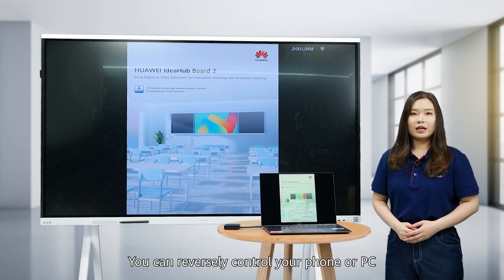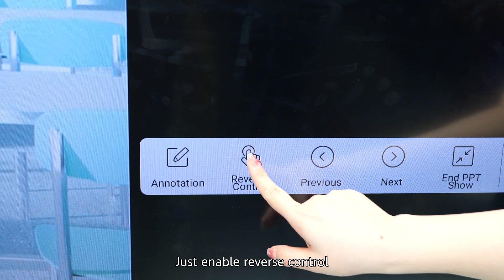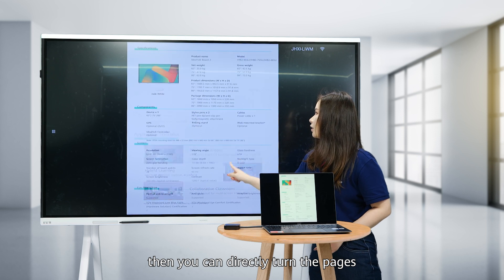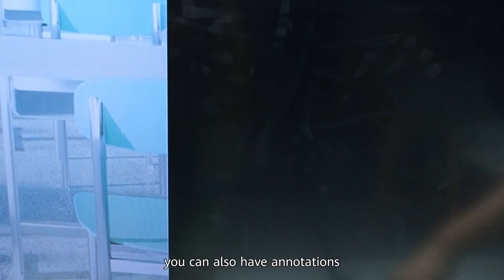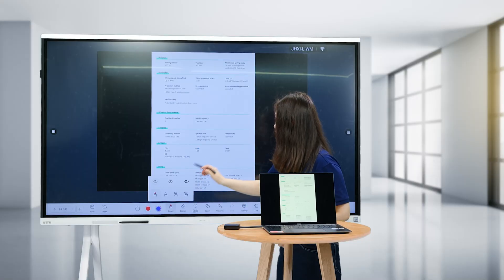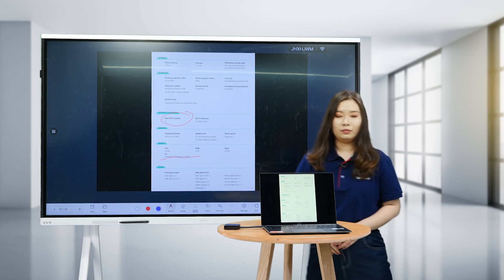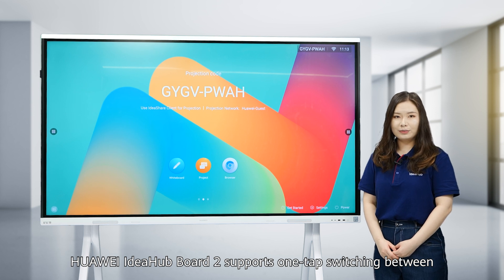You can reversely control your phone or PC on the Board 2 during projection. Just enable reverse control, and then you can directly turn pages. You can also add annotations.